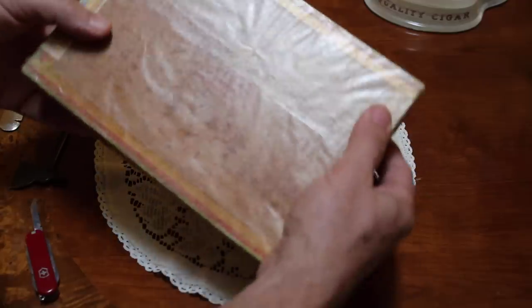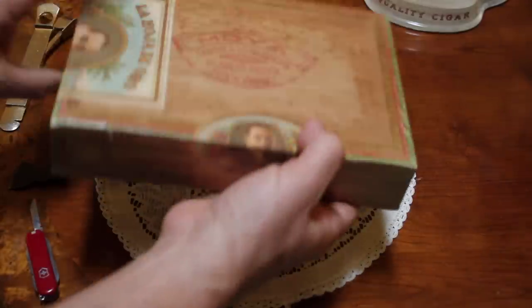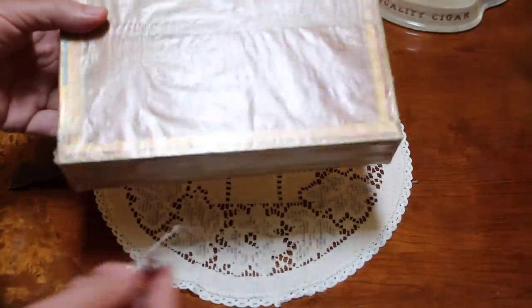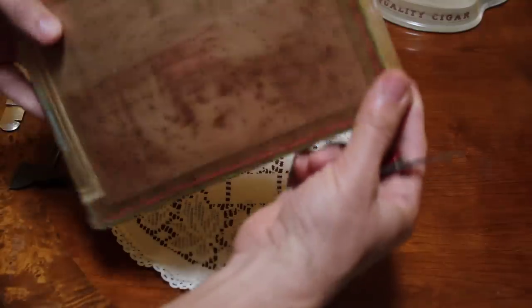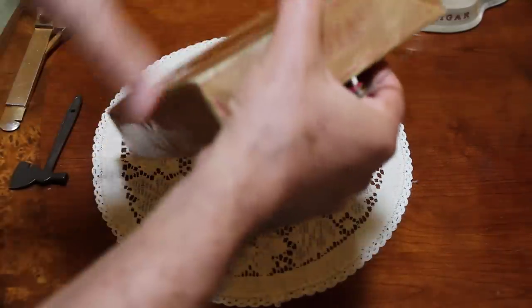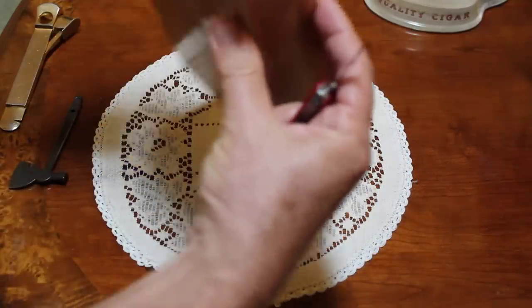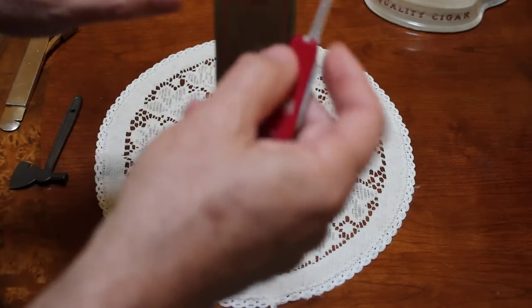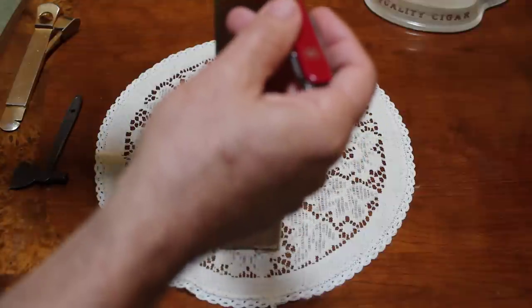It still has its wax paper wrap. And after 60 years of being sealed, today, March 20th, 2013, we're going to finally open it.